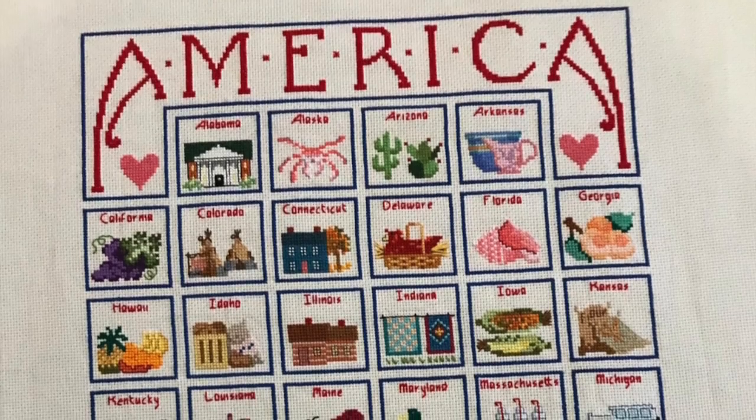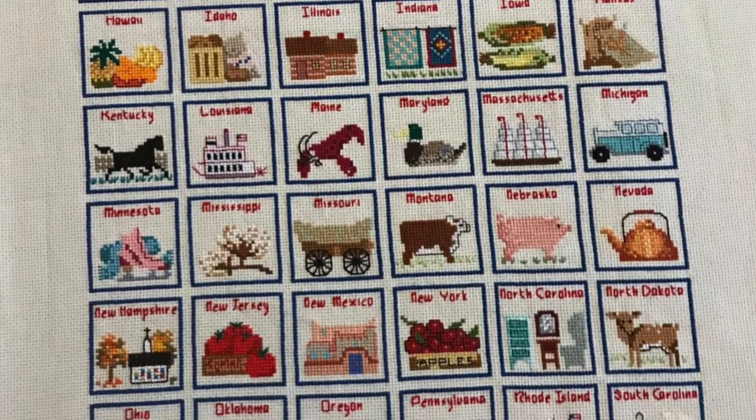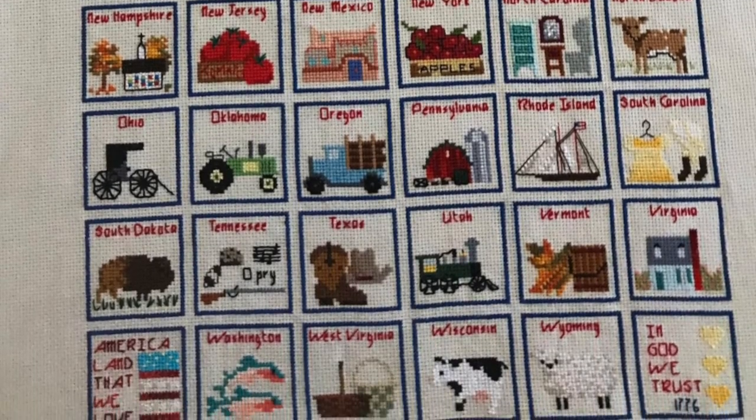Speaking of America Land That We Love: this week one of the members of our Facebook stitch-along group shared a picture showing she had completely finished America Land That We Love, and the amazing thing is she did it in less than a month. Let me introduce you to that stitcher. I had a wonderful Zoom gathering — just the two of us — earlier this week, and I asked if I could record it since I wanted to ask her questions about her project. She gave her permission, so take a look — let me introduce to you Karen Word.